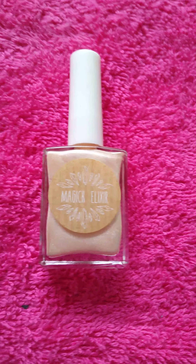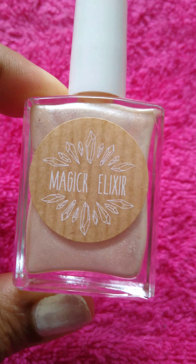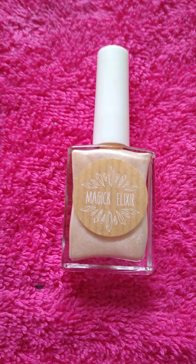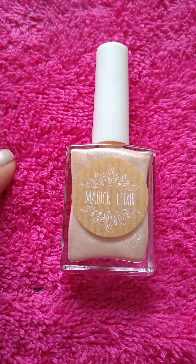I love the consistency, the color is amazing, and the drying time is extremely fast — I couldn't believe it. Her polish is high-end quality; she's up there with the bigger brands, which is so amazing. This is the color, it's called Angel Feathers and the brand is called Magic Elixir. You guys, it's so pretty — look at that! I love the bottle, it's so sleek and not big and bulky. She did an amazing job.